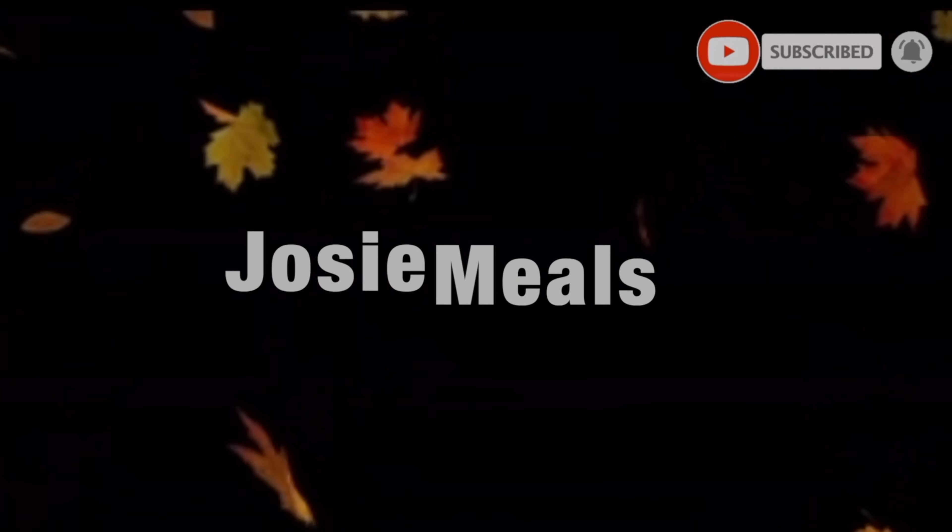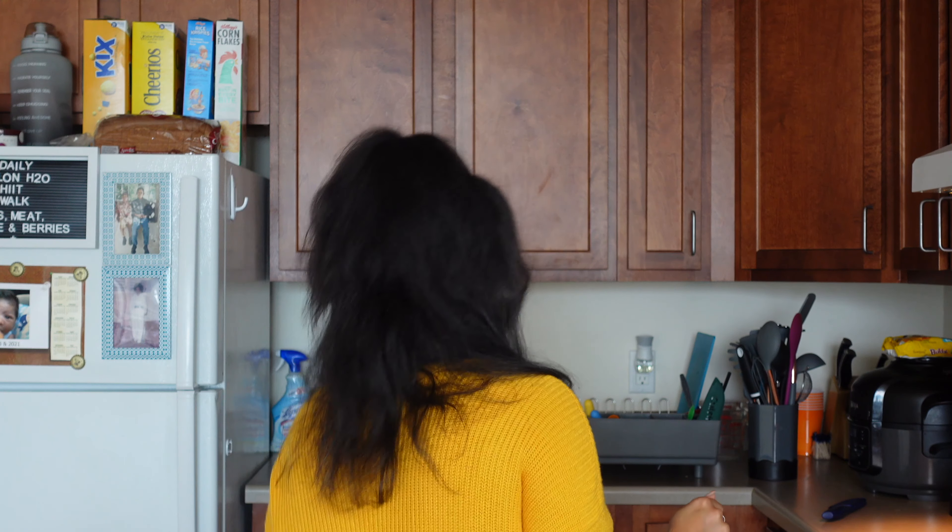Cheesy kielbasa ramen noodles! We are back — please remember to subscribe and hit that bell and I will keep on delivering. I'm happy to be back, I've been a bit busy. Today we're gonna be doing a cheesy kielbasa ramen and it's gonna be really good.